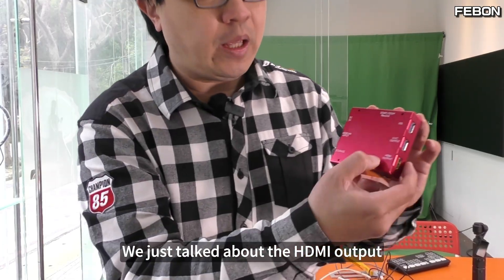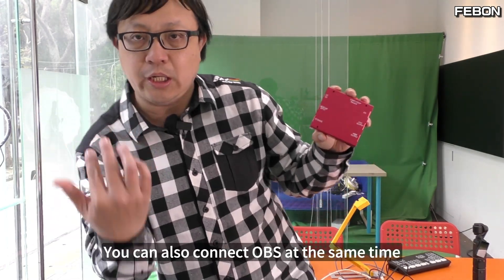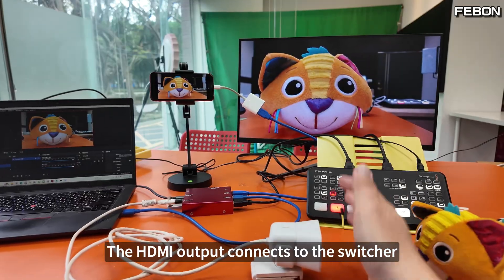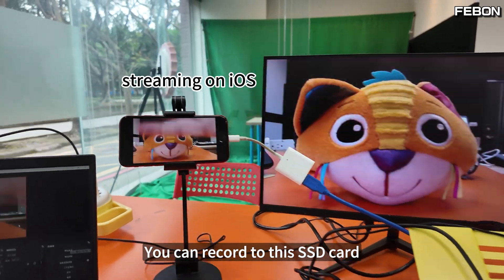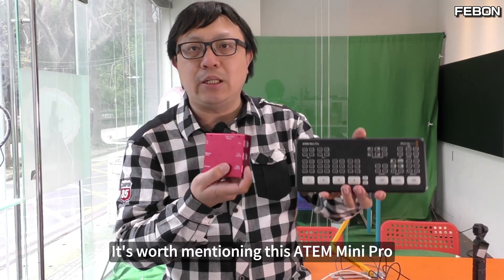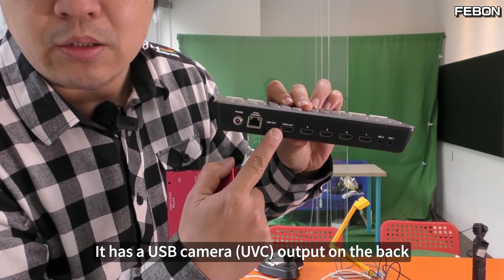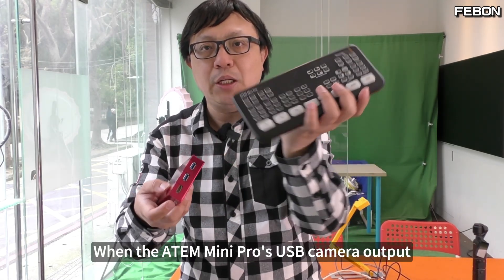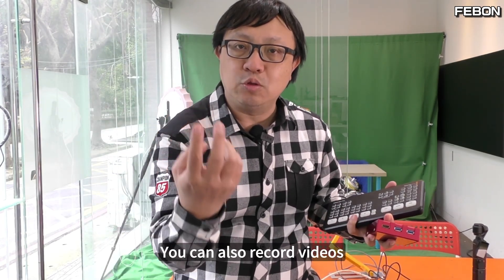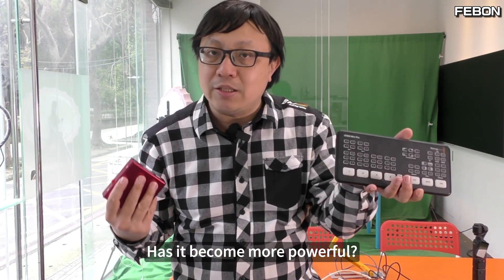We just talked about the HDMI output and the recording function. It also has a USB camera bypass output, and you can connect apps at the same time. These features can all be used simultaneously: the HDMI output connects to the switcher, you can record to the SSD card, and it has a UVC output that can connect to a PC. So your USB camera will become very powerful. It's worth mentioning the Atom Mini Pro specifically — it has a USB camera UVC output on the back. When the Atom Mini Pro's USB camera output is connected to the webcam input, it has HDMI output, you can record videos, and you can also bypass the USB webcam to connect it to a PC. Your switcher has become much more powerful.